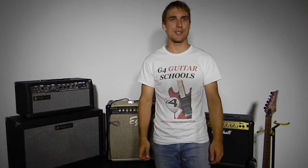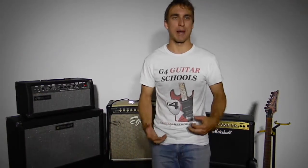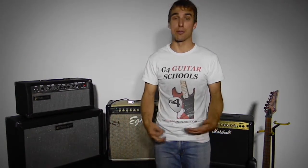Hey, it's Jonathan Heath from G4 Guitar Schools here in Blair Athol. Today we're going to be having a chat about guitar amps and what to look for when you're choosing a guitar amp or a new amp.